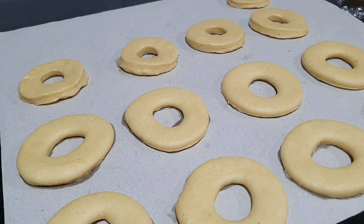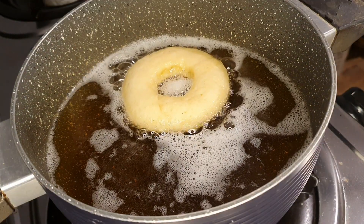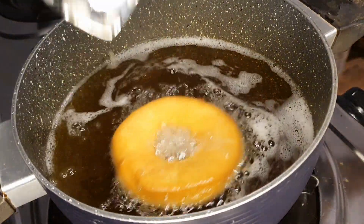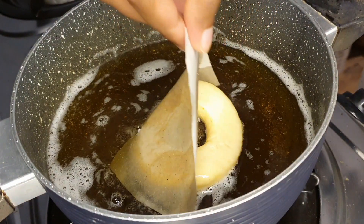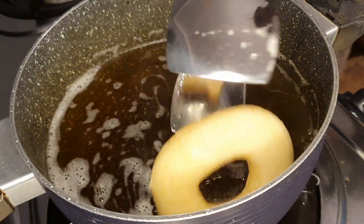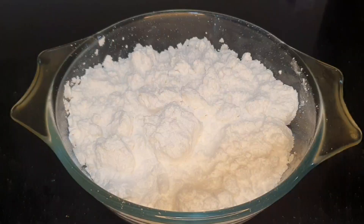Now we're going to cover these and let them rest again for about 30 minutes. Then we'll fry them. You can bring the doughnut into the oil with the same oil paper you kept them on — that way you'll keep the right shape. The most important tip is to keep the flame at its lowest, as these doughnuts fry quickly and turn dark brown very fast, so keep an eye on them. Turn them over in about one minute and take them out as soon as they turn a light golden brown. Don't fry them too long — that way you'll keep that soft, fluffy, melt-in-your-mouth texture.